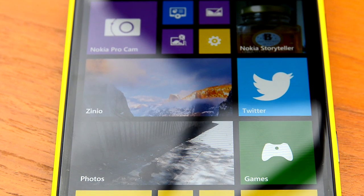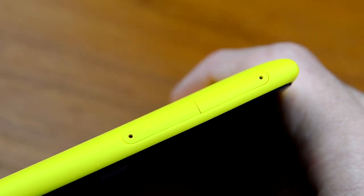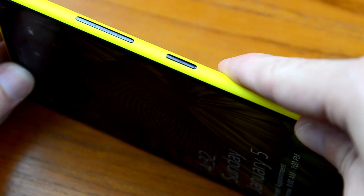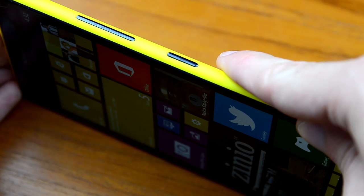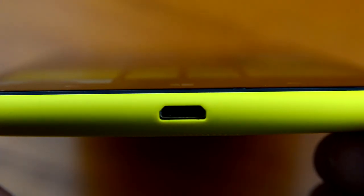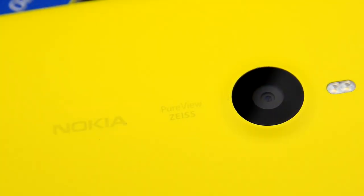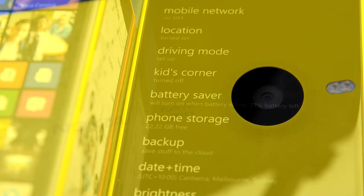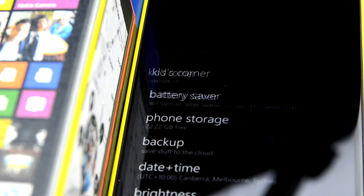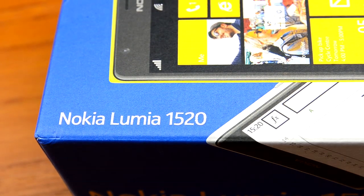On the front we have a 6-inch 1920 by 1080 IPS LCD display. Internally we have a Qualcomm Snapdragon 800 SoC with a 2.26 gigahertz quad-core Krait 400 CPU, Adreno 330 GPU, and 2GB of RAM. There's also 32 gigs of internal storage with a microSD card slot, and on the back there's a 20 megapixel camera with optical image stabilization branded as PureView by Nokia. Inside we also have a 3400 milliamp hour battery with wireless charging, and the phone comes running out of the box with Windows Phone 8 GDR3.